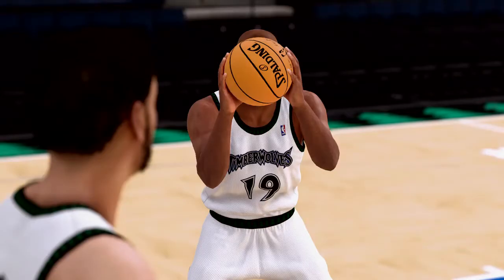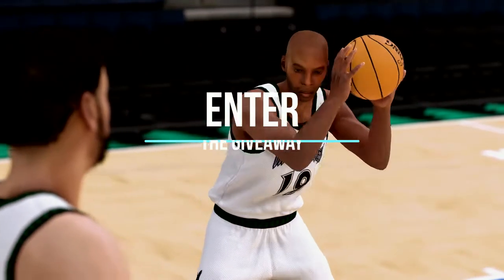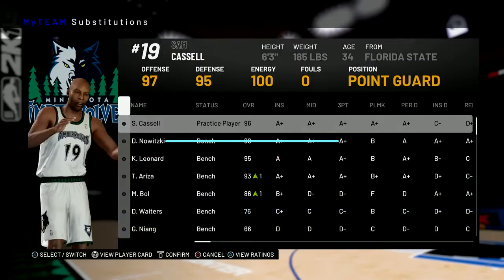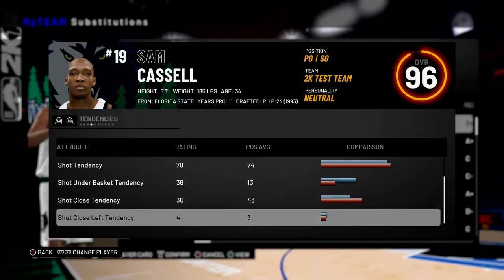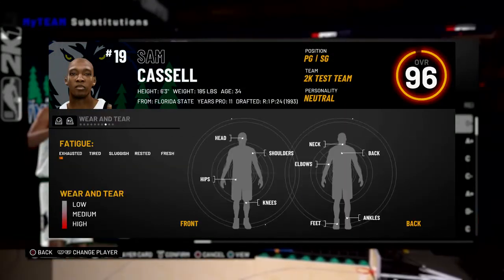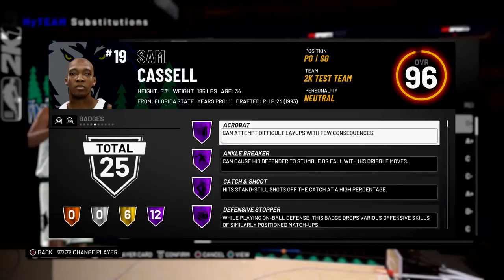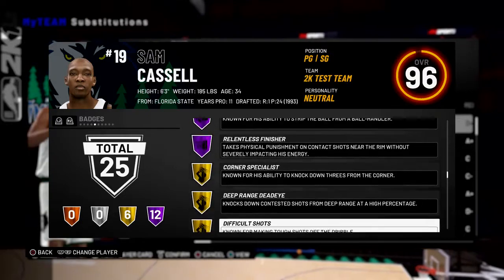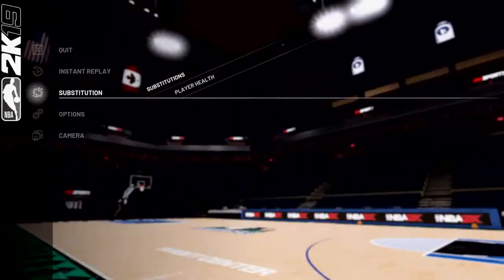Sam Cassell. Pink Diamond. Point guard. 6'3". How good is he? He's dunking but barely gets it over the rim. But he's fine, guys. If you like him, get him. That's what I always tell you.